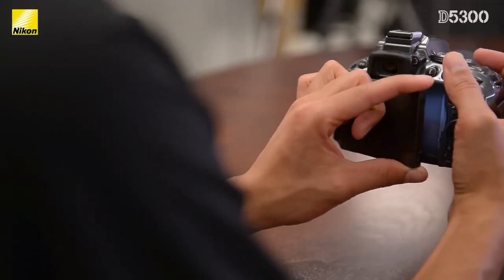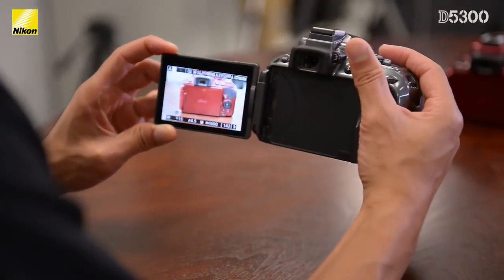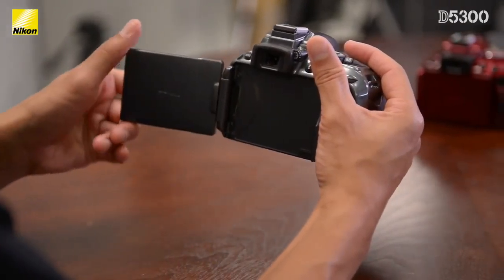Nikon has also improved the LCD screen — the swivel LCD screen — by expanding it to 3.2 inches, so it's a bigger screen. For me, this is the number one camera I go to for stills and video because I do everything in one package and take it around on all my travels. Speaking of travels, you travel a lot on this job — how has the D5300 helped with that?